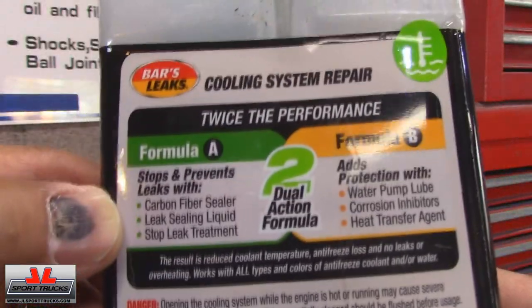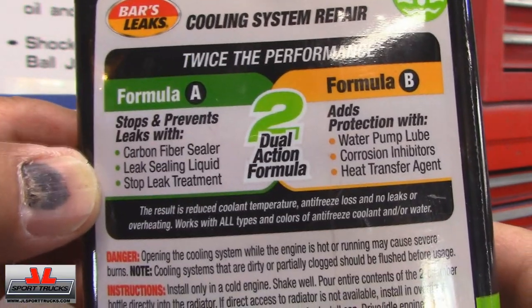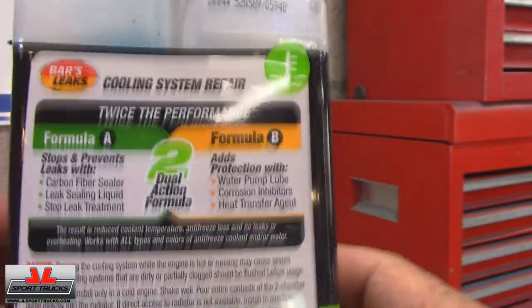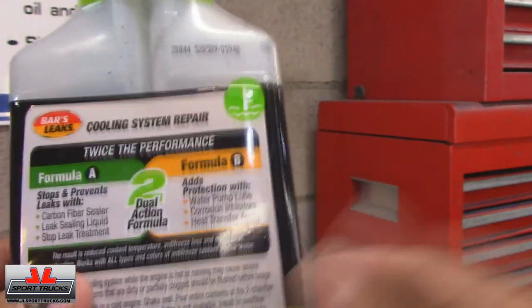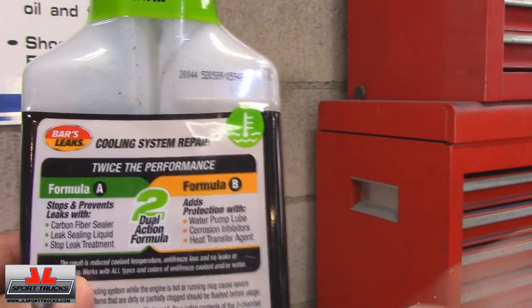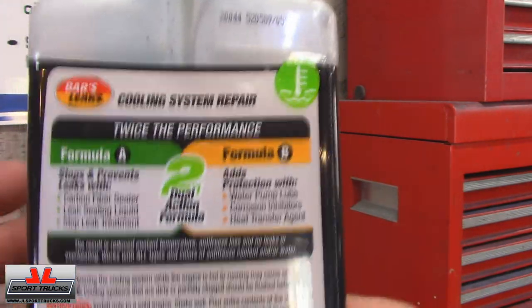And then here are the sealing agents: Chiron fiber sealer, leak sealing liquid, and stop leak treatment. I'm glad I didn't have to use a lot of it, because if you put too much stop leak in your system it could clog your heater core. If it's going to seal leaks, it's going to affect other areas too, so you don't want to overdo it. The fact that I used very little and it did the job is really great.